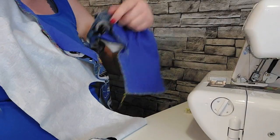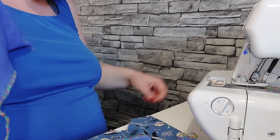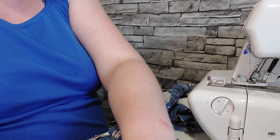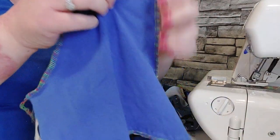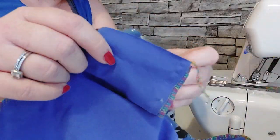Hi everyone, a few of you have been asking how to do the hack — I have sent the link out. I'll show you how I do it. I've got my lining attached, straps all in, just these side bits that are loose — exactly the same on the other one, just these side bits that are loose.